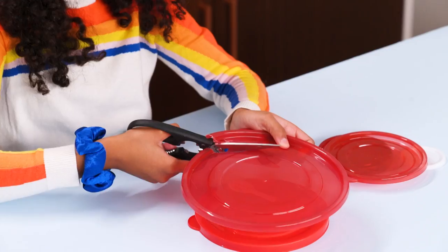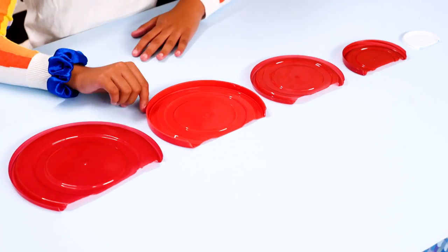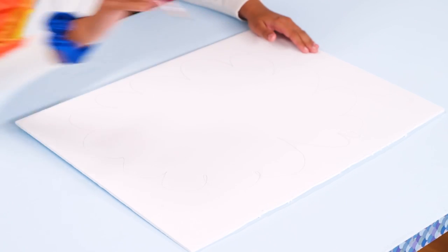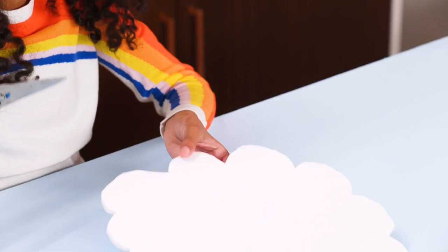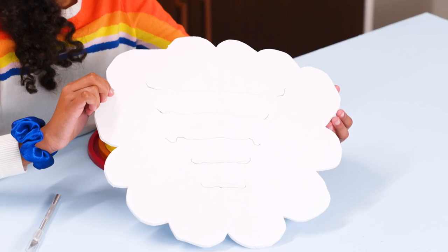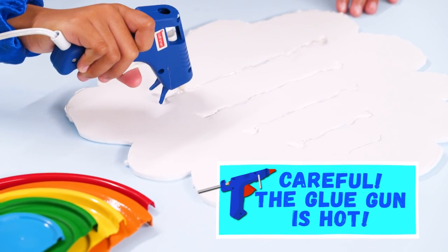Cut the bottom third off the lids. Spray paint the largest lid red, then continue spraying each smaller size the next color of the rainbow. Draw a cloud shape on the poster board and cut it out. Trace the lids onto the cloud. Use the exacto knife to cut slits into the cloud, then pop glue along the cut lines and put the lids in place.